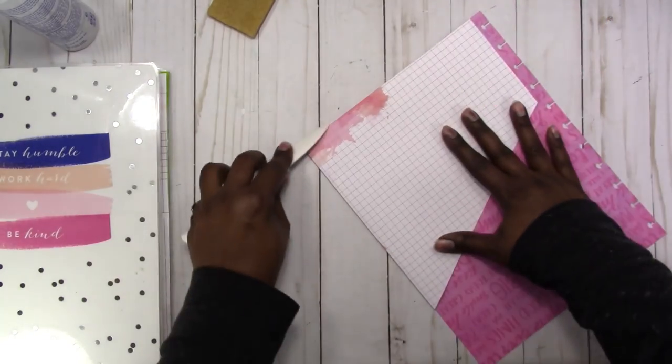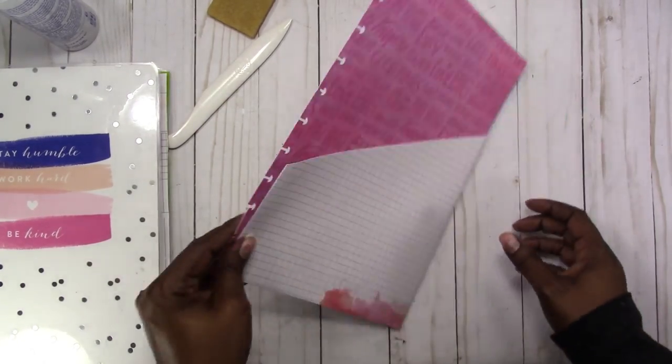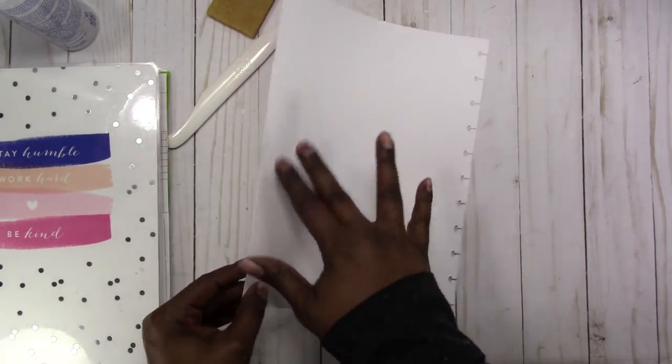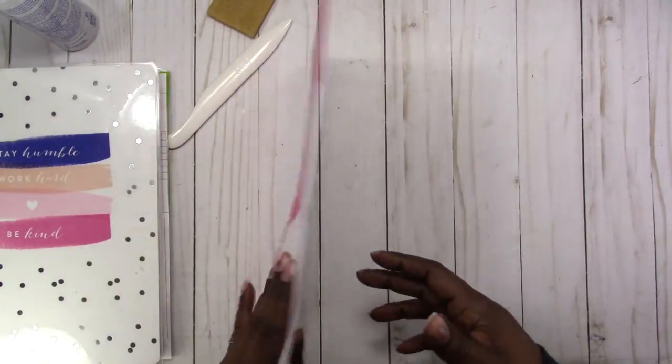We call these rubber cement removers in school, and Fabri-Tac works similar to rubber cement. So just lining it up, making sure everything is straightened — now I have a pocket. I'm just going to burnish it down, make sure I haven't glued anything closed on the inside. Now, if I wanted a design on the back I could have cut two base pieces and put them back to back, printing one in reverse.